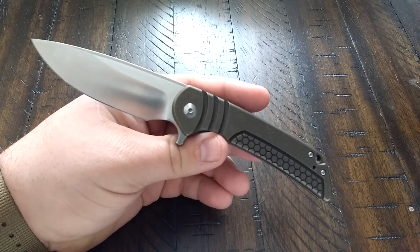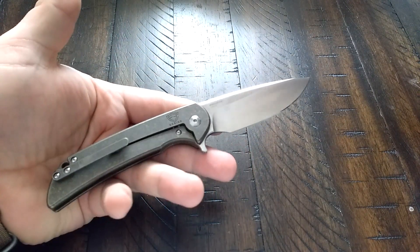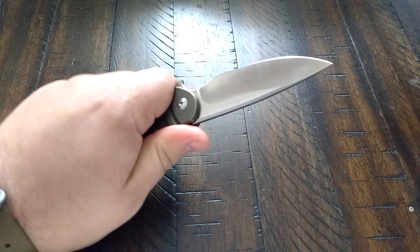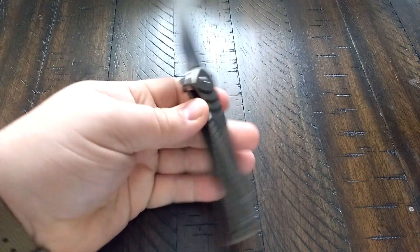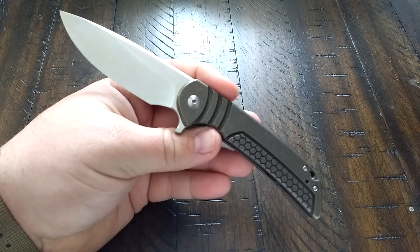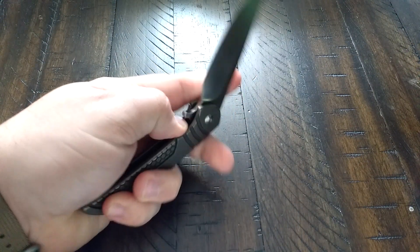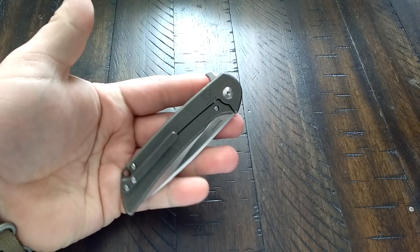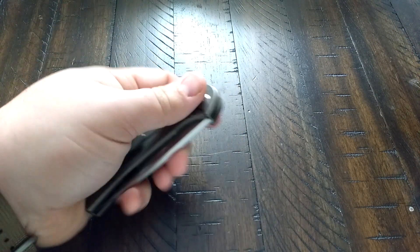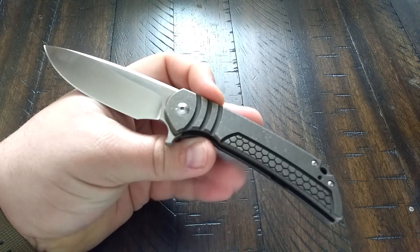Hey guys and gals, how y'all doing out there today? Do you ever have one of those knives that when it's coming in the mail you just cannot wait for it? You're sitting there waiting at the door, checking the tracking number, seeing if it's out for delivery yet — then inevitably going outside to check your mailbox four or five times before your mailman has even been there yet. Yeah, this was this knife for me.